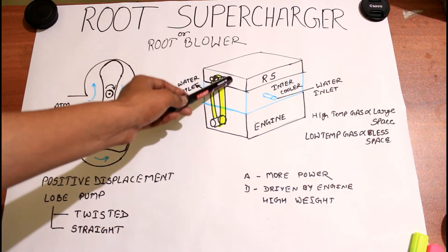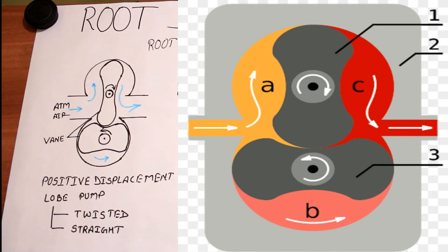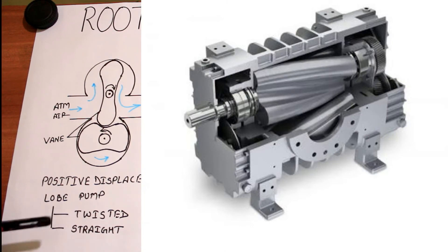But what's inside the root supercharger? This is the basic mechanism of the root supercharger, which is also called a positive displacement lobe pump. Positive displacement means it can transfer the required amount of air as per the space available — it sucks a particular amount of air or liquid and sends that particular amount to the other side. That is called positive displacement. Here we are using the positive displacement lobe pump, and the lobe comes in two types: the twisted type and the straight type.